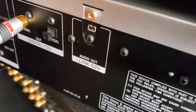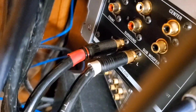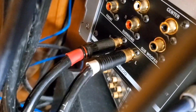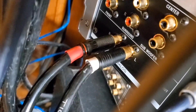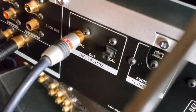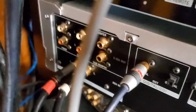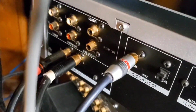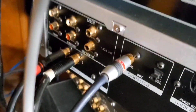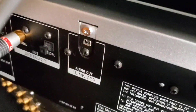So when I'm listening to SACDs on this unit, I listen through this unit directly through these RCA outputs that go directly to my preamp. I can listen to CDs the same way, or I can listen to CDs through this digital output that connects to my DAC — so I have that option. So that is the inputs and outputs on my Sony XA-9000-ES Super Audio CD player.